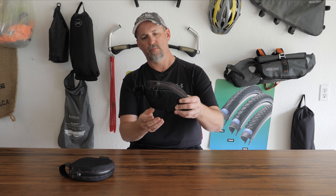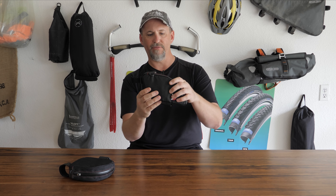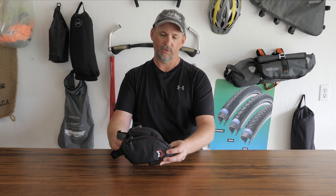So that brings us to the Revelate Designs Jerrycan Bent. What's the difference? Well, obviously there's an angle on the back side of this, but also they've lowered it just a little and made it longer overall. If we compare the two, you can see it's a little shorter, but it's also a little longer in this direction.